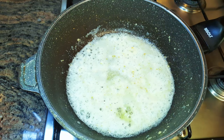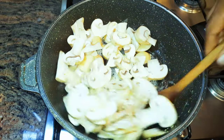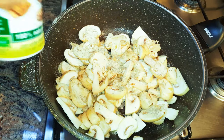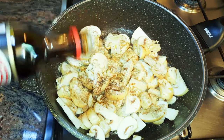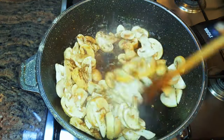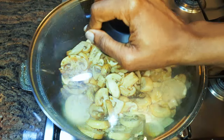Next I'll drop in my sliced mushrooms. I'll come in with a little bit of my favorite seasoning, some black pepper, and dark soy sauce. I'll give it a good mix, cover this up, and let it cook till it releases all the water.